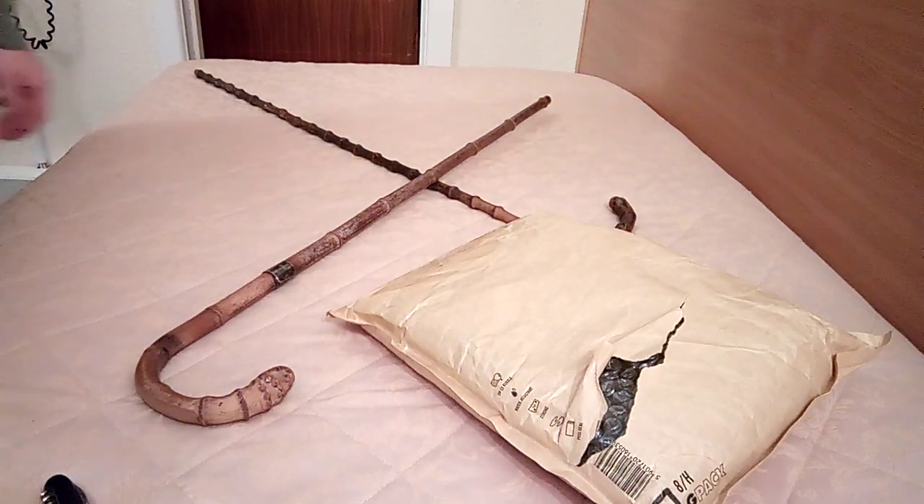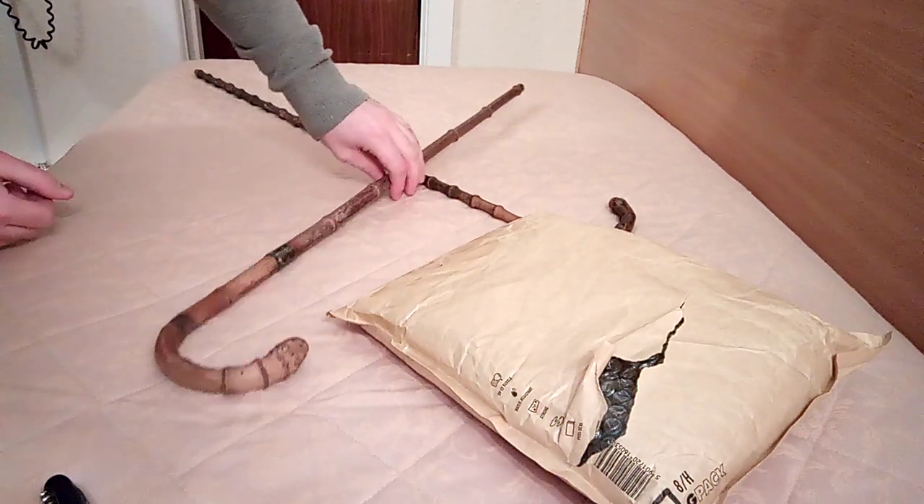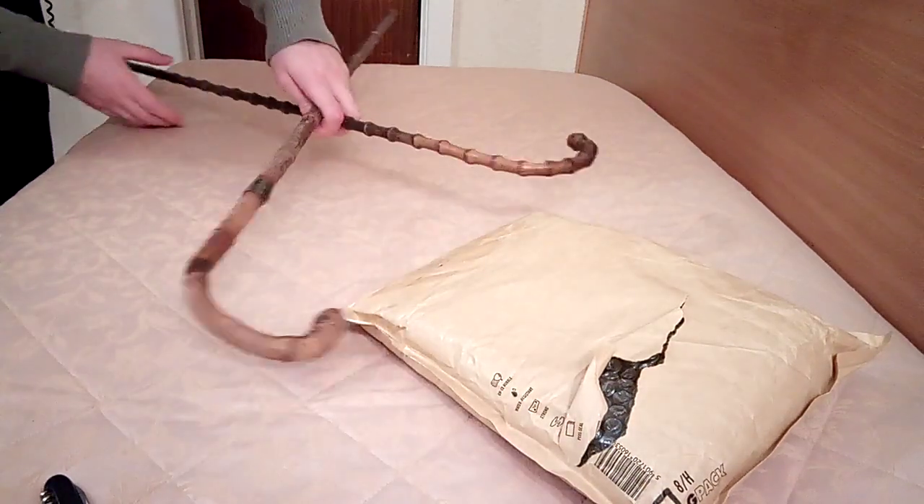Hi guys, I'm the British W2 Man and today I've got another unboxing video for you. First off I've got two new things.